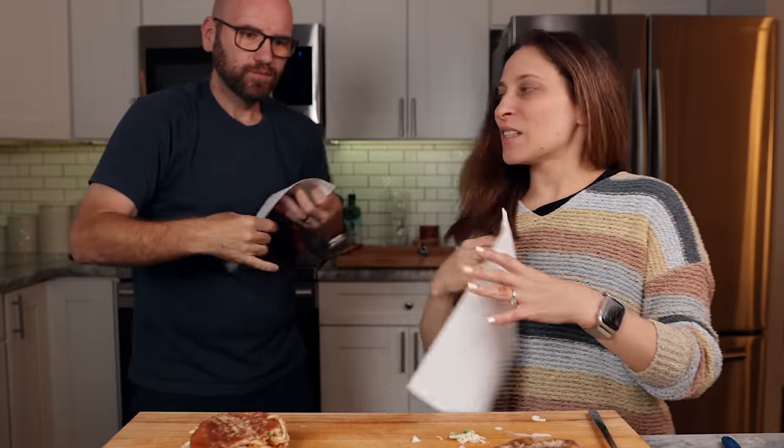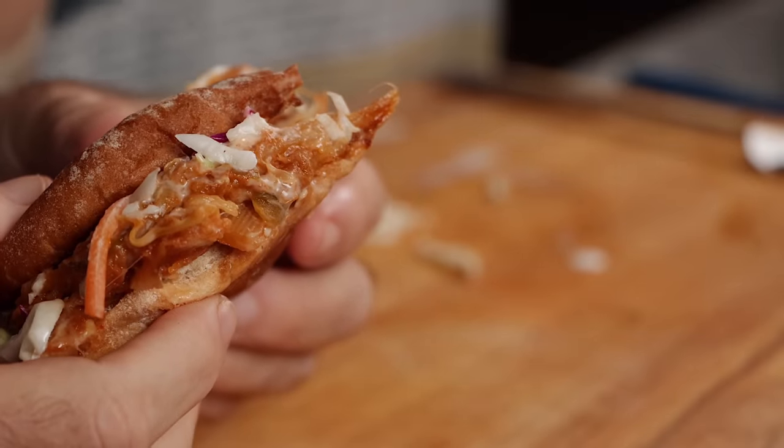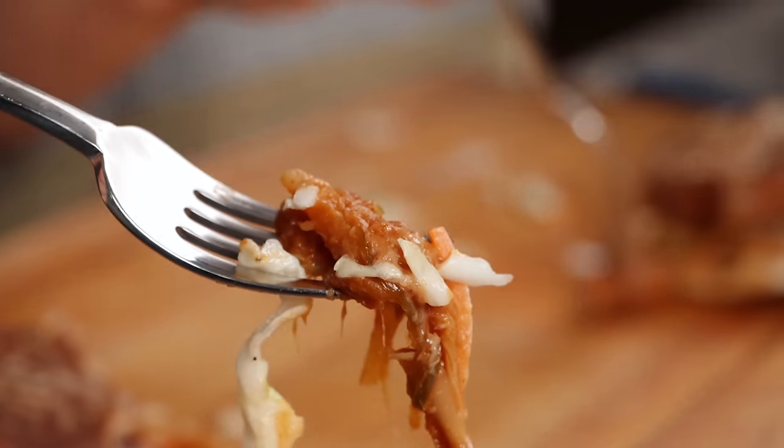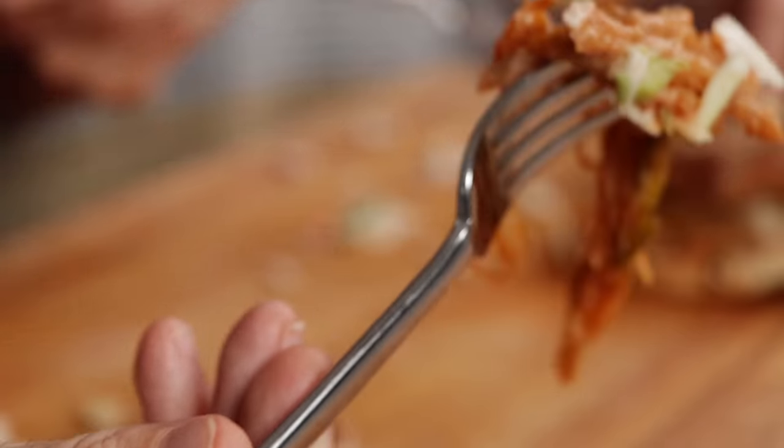Monica tastes the sandwich: 'It's good. I need another bite. Really good.' She asks what it is, and learns it's hearts of palm. 'I love hearts of palm — but there's no hearts of palm taste at all! That's why I was like, what is this? This is awesome.' She notes it's almost like a pulled pork sandwich, and a great easy veggie dish to bring to a barbecue — could sit in a crock pot or pan on low all day, or be served on a cracker, chip, or sandwich. 'It has a really nice, subtle taste — almost like that pulled pork taste.'